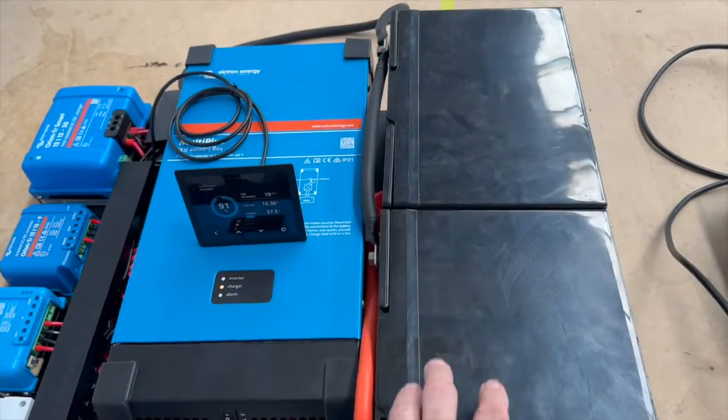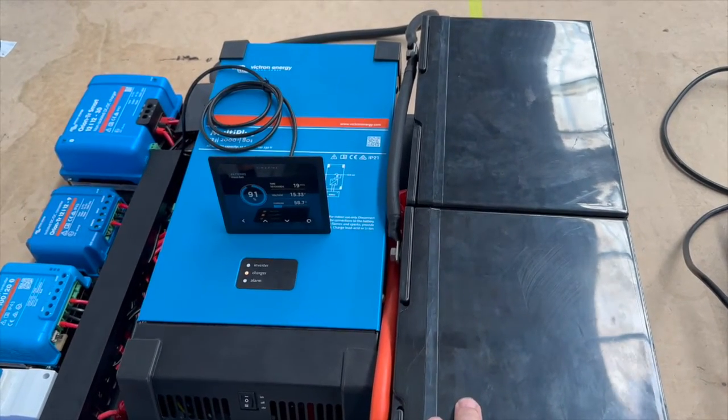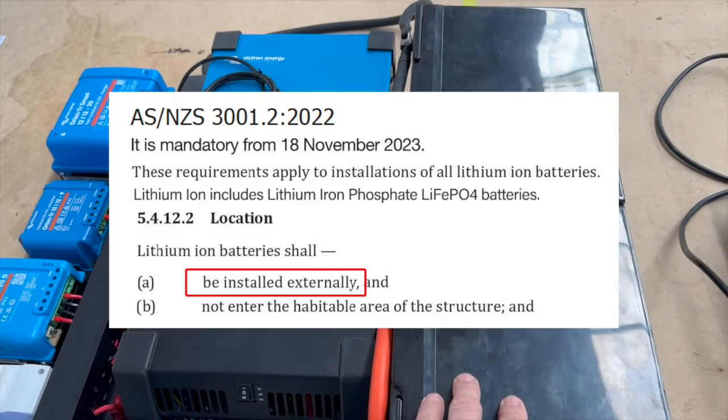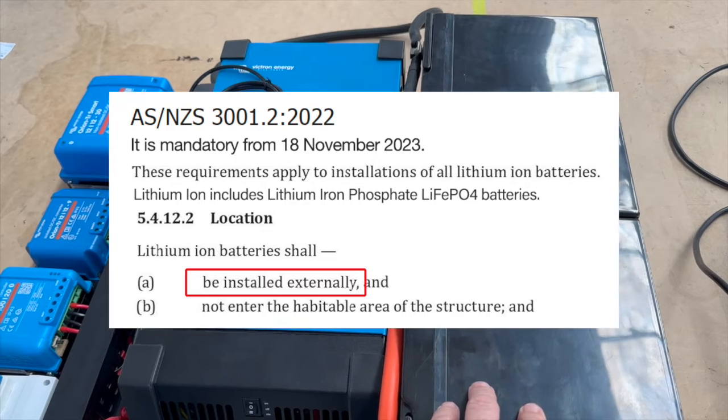Under the new regulations, these sodium batteries can go inside the vehicle and inside the compartment. Contrary to what you might read from other sources, you cannot put lithium batteries in this scenario — you can't put them under a bed and seal it.